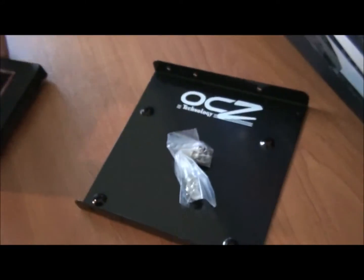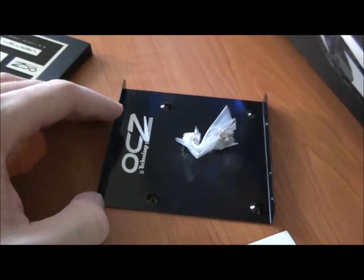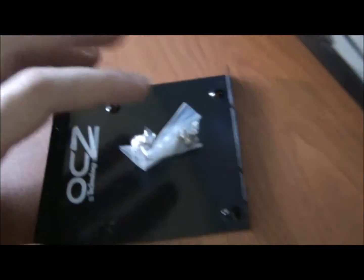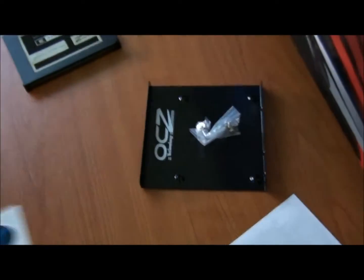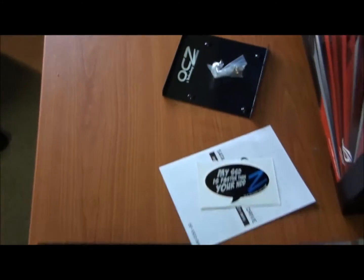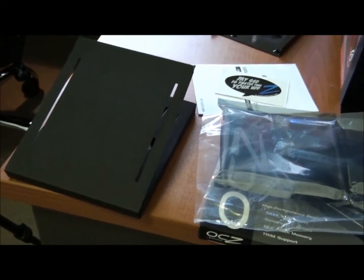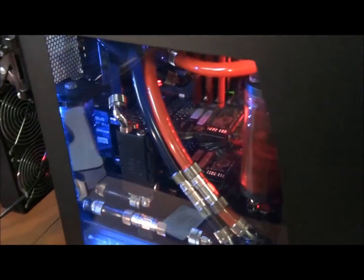So included with this drive is a 3.5 inch to 2.5 inch drive bay adapter, screws, and you get a sticker, installation guide and warranty. So I'll get this thing in the system and give you guys some results.